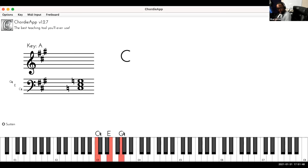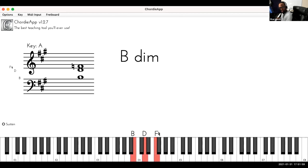Let's play C triads together — C, D, E, F, G, A, B, C. Notice that the last chord, the seventh chord, is diminished.